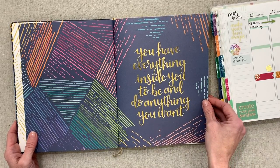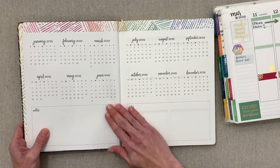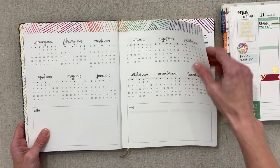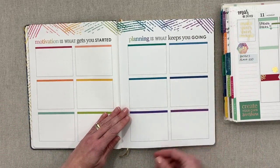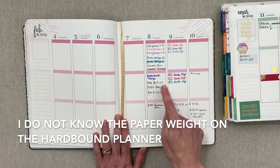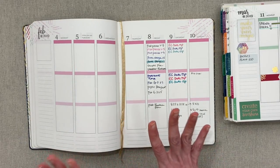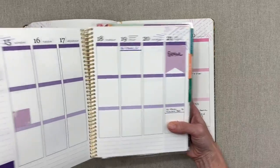One quote reads: 'You have everything inside you to be and do anything you want.' They've made it beautiful with all the gold foiling. Then you have a layout of the entire year — a 2019 year-at-a-glance with plenty of space for notes. Before we go further, I want to mention the paper. It feels amazing and I'm going to show a pen test. They do not list the paperweight of this hardbound on their website.